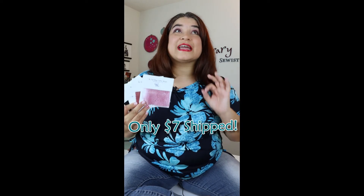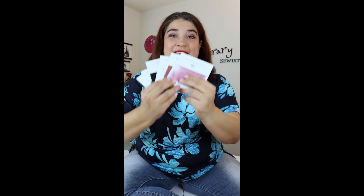So what does membership cost you? It's only $7, including the shipping. You'll be charged once a month and these perfect little samples will just show up at your door. These are so great to have on hand. Not only do you get a feel for the texture and the colors, but it's going to make planning those upcoming projects even easier.